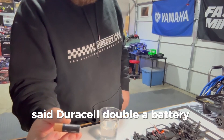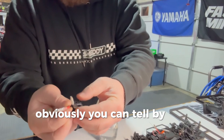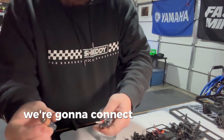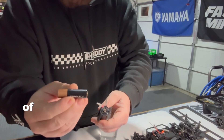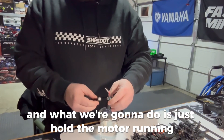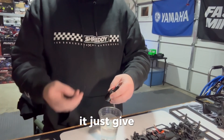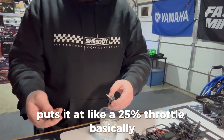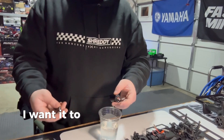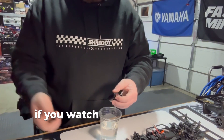A Duracell double-A battery — it doesn't need to be fully charged. You can tell by the color of the wires on the motor which one's positive and which one's negative. We're going to connect positive and negative to the correct sides of the battery when the motor is in the water. I use a double-A because it doesn't put full power to the motor — it puts it at about 25% throttle, because I want it to break in nice and slow.